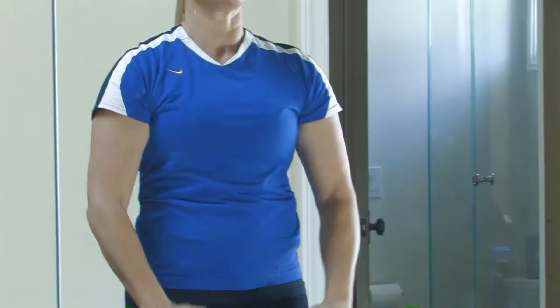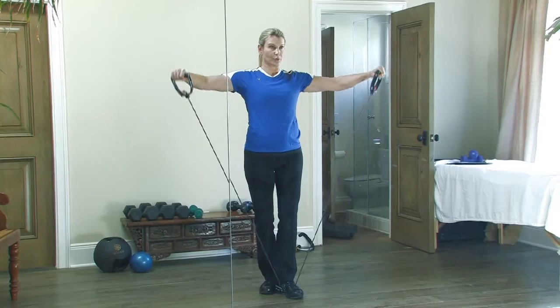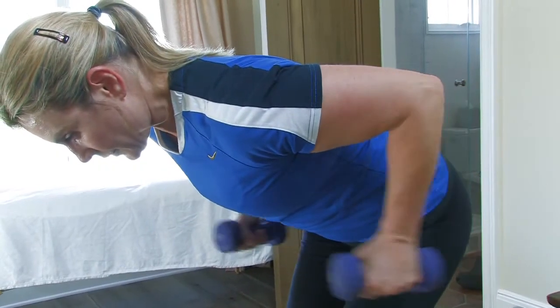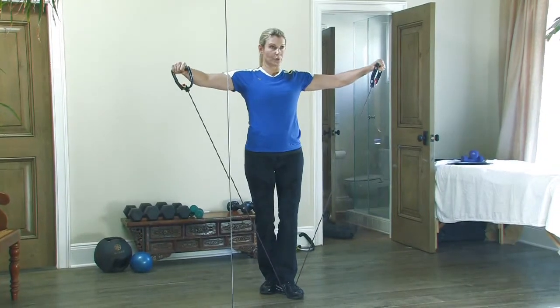A muscle building workout routine is something that you can do over and over again and memorize, so that wherever you are you can do these exercises. I've put three upper body exercises together that you can do as a superset. We'll start with a shoulder press, then move to a lateral raise, and then a tricep extension.